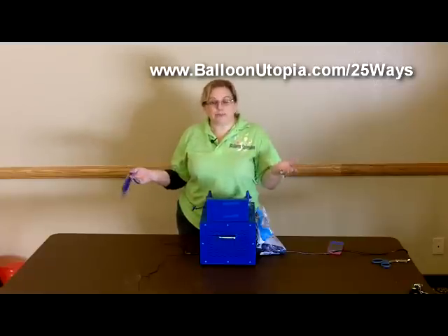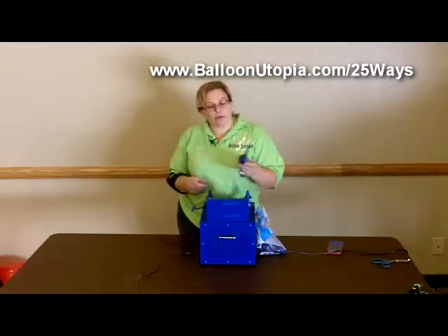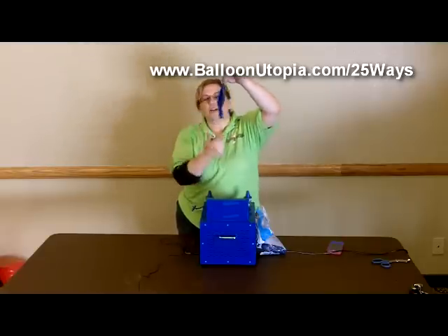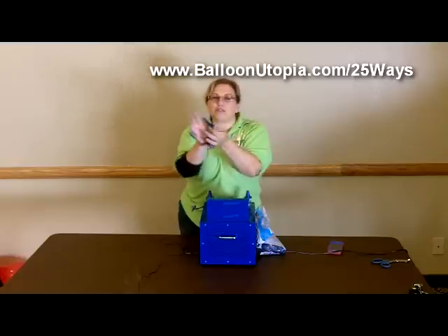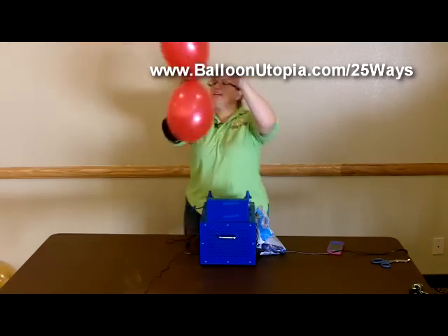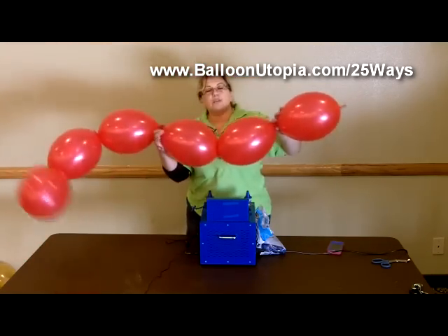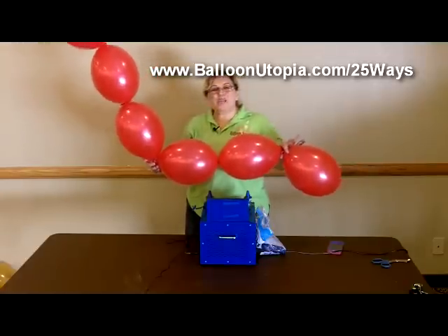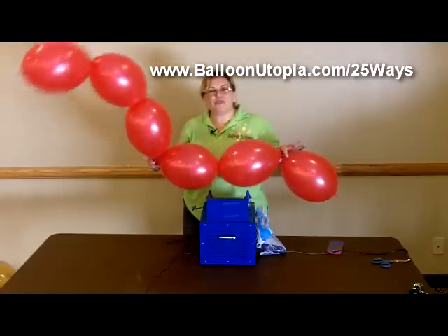What is a linky balloon? A linky balloon is a pretty cool balloon that has a tail on both sides. It's got your nozzle where you inflate it and then it's got a little extra tail hanging off so that you can tie them all together and make strings of them like this. There's a whole bunch of really cool things that you can do with it, and we'll be exploring that in some of our future videos.